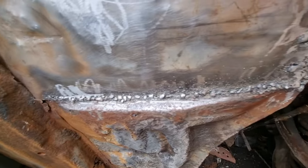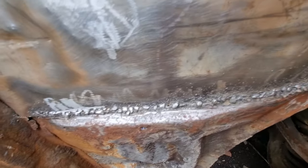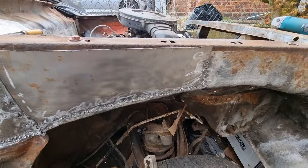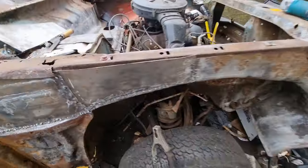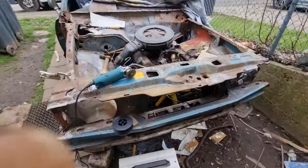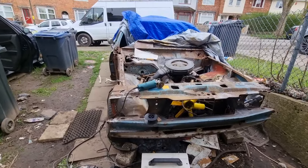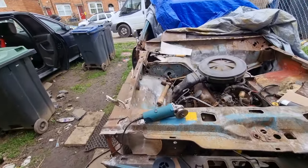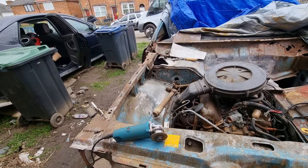I've welded all that, just got to give it a little grind. I will be seam sealing all of that, and then doing this in black — with stone chip or something to protect it. I'm just really pleased. Finally! Right, I'm going to get back to that and I'll give you a final look.